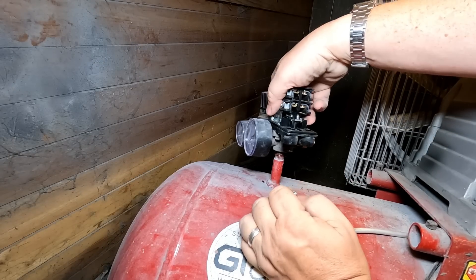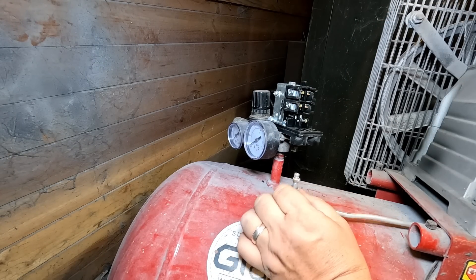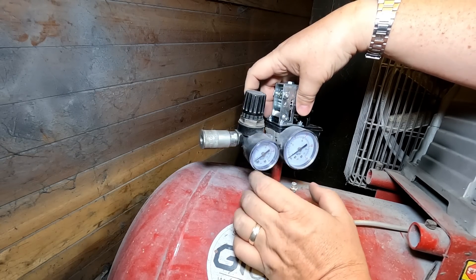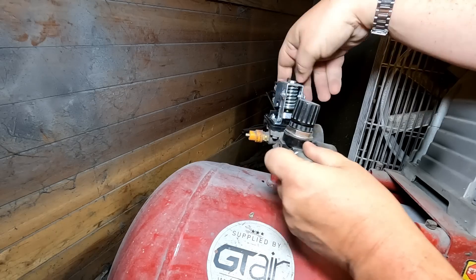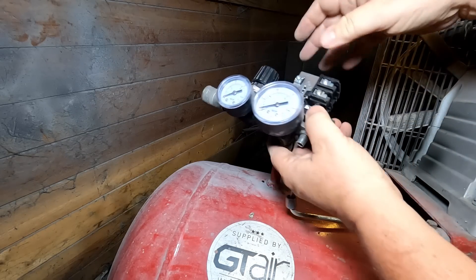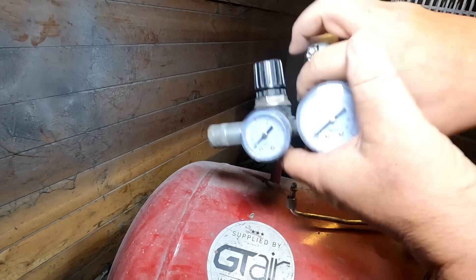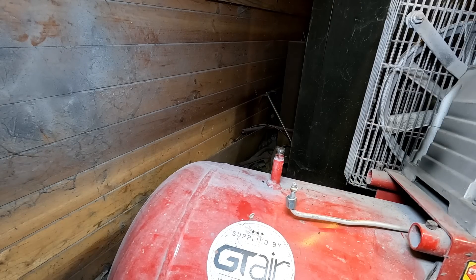We've undone the cables and the pipe going into the output to the pressure regulator. Just to let you know, this has been drained of pressure — there's no pressure in this whatsoever — so we can literally just unscrew that head now. And there's some water that came out of there — so that's drained out. I'll have some PTFE tape wrapped around it when I put it back on.